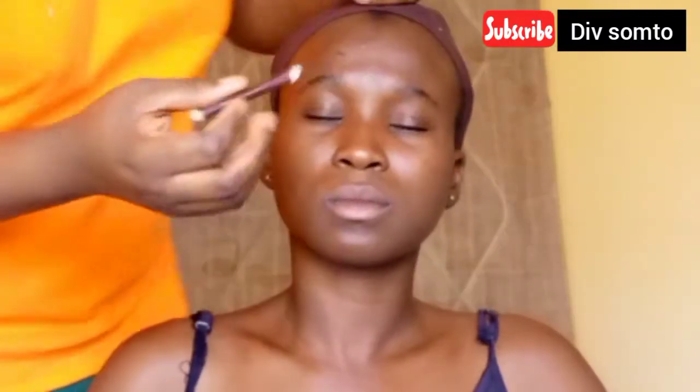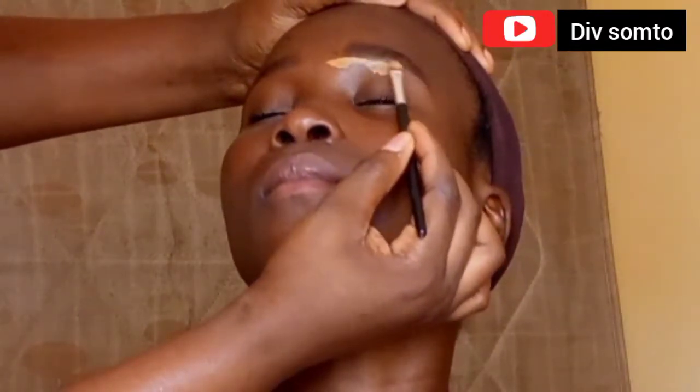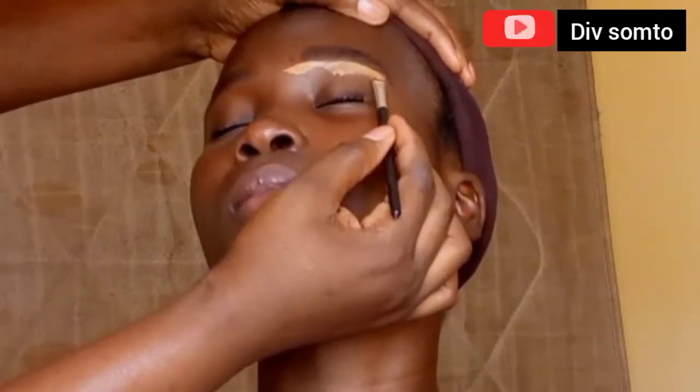Starting off with the eyebrows, I use the clear eyelash glue to brush her brows. Then after that, I'm just using the edge of the spoolie to lay that down. Then I use my brown eye pencil to fill in the part of her brows that I feel is scanty. Then I'm going to go in with my L.A. Girl Pro concealer in the shade Fawn — I'm just going to clean up her brows so everything stays snatched.